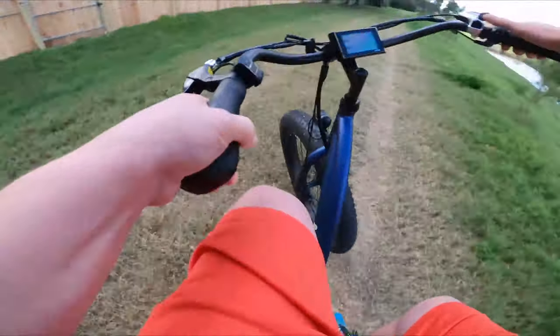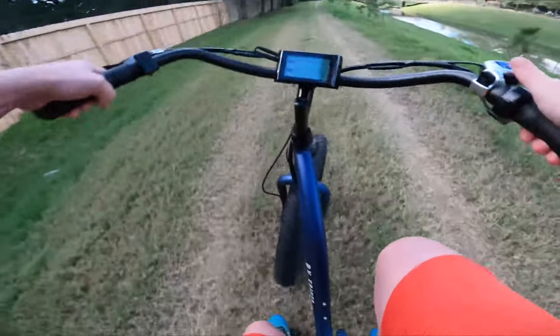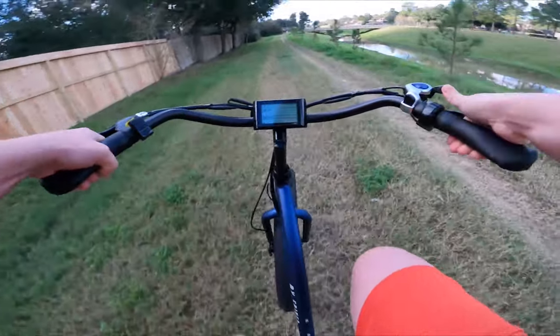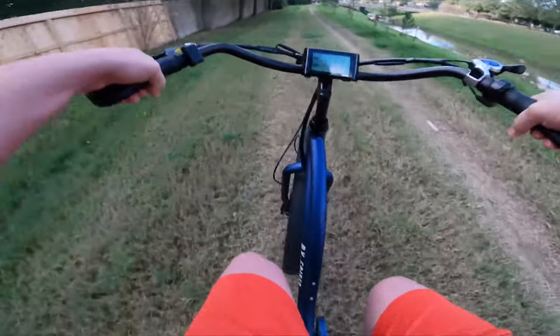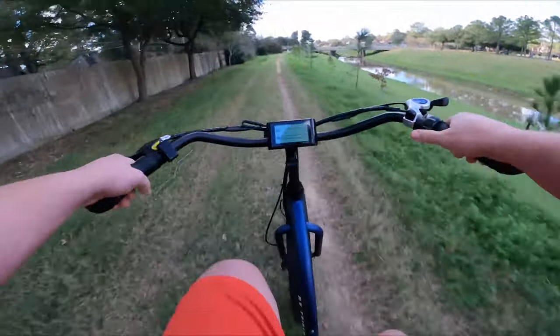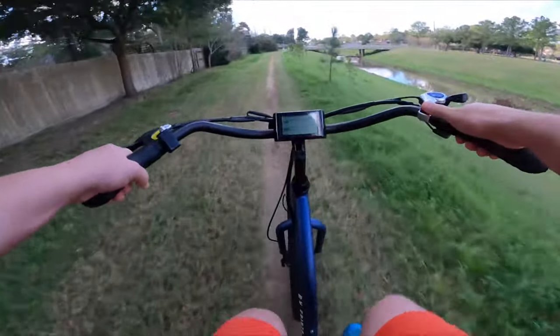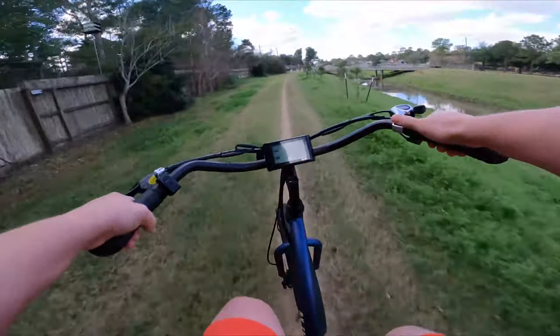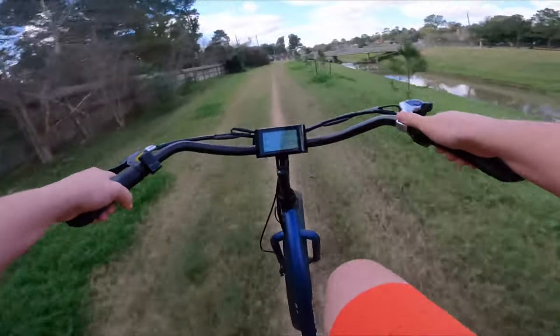First, let's go ahead and pedal this around as if it were not an electric bike. Go ahead and shift down — I always forget to do that; I get somewhere and leave it in seventh. So we're in first gear. Let's go from first to second — nice shift there. Second to third, good shift. Third to fourth, good shift. Fourth to fifth.